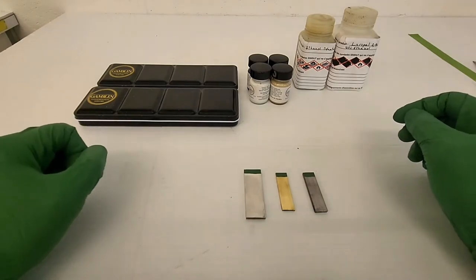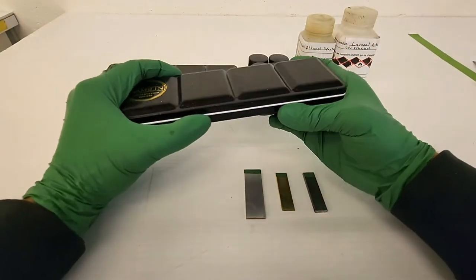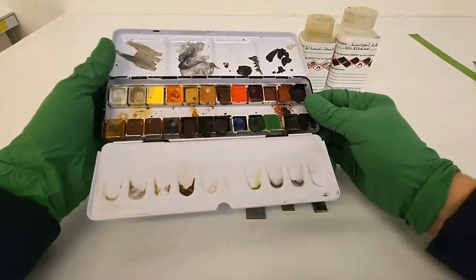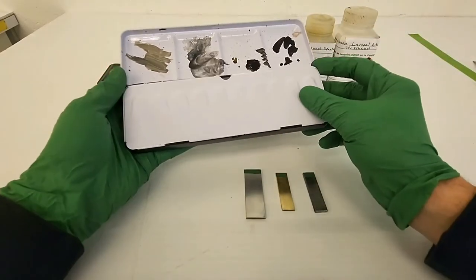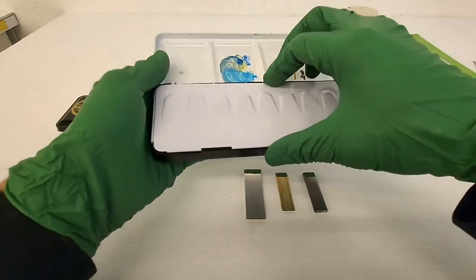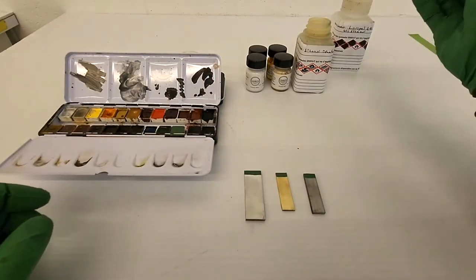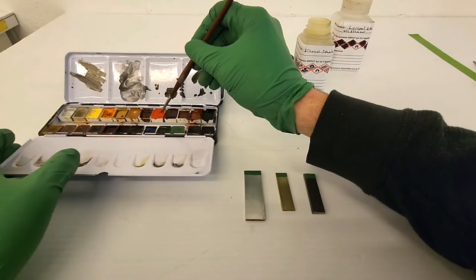I present here the Gamblin Conservation Colors. They can be purchased in pan sets or in 15ml bottles. Like the paint we saw in the previous demonstration, this paint only has two ingredients: Larapal A81 and pigments. The difference is the very high concentration of pigments, which is achieved through an industrial manufacturing process.